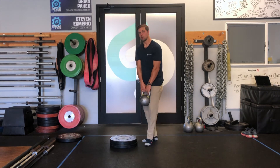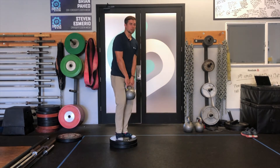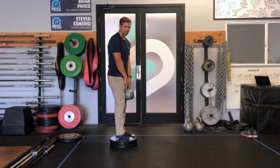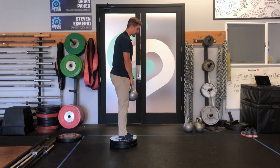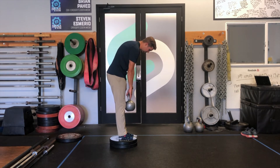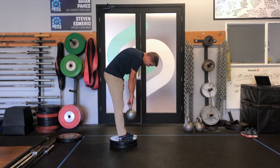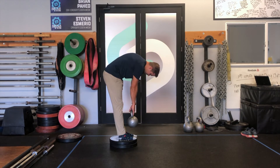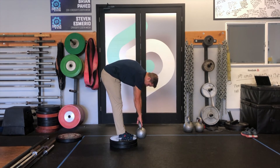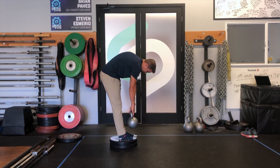If you're someone that has a lot of flexibility there but you're still a little stiff, you can get up onto something. I'm going to elevate myself on some plates, get close to the edge, and then same thing coming down nice and slow — getting all the way down, and then I'll start to come back up nice and slow.